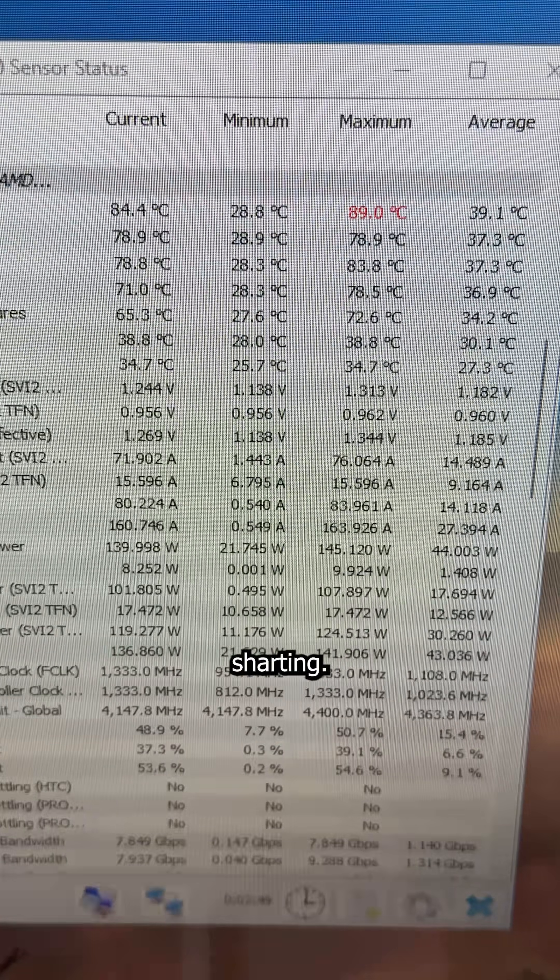But under a stress test, it begins sharding, so I do what only the greatest technician that's ever lived can do with an unstable system: update the BIOS.